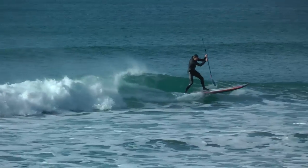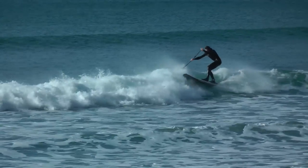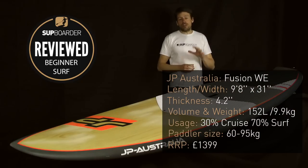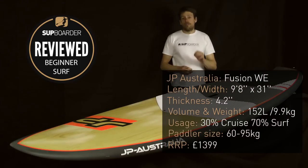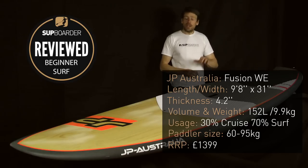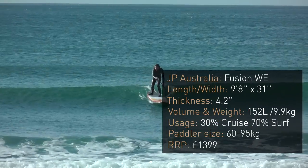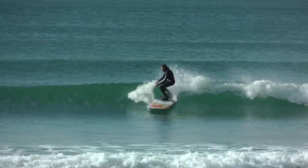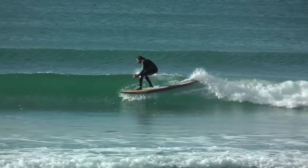This is a sort of all-round cruising board but tailored a bit more to the surfboard. The dimensions are 9'8" long, 31 inches wide, 4.2 inches thick, 152 litres in volume, and it comes as standard as a 2+1 fin setup. It weighs just under 10 kilograms and retails at £1,399 in the WE — the wood edition.